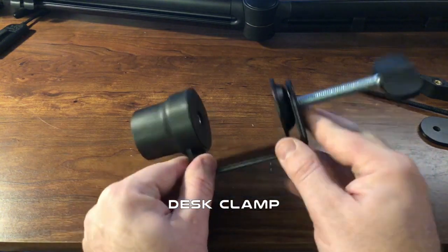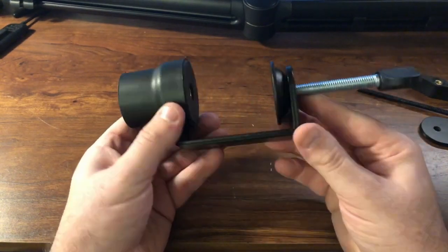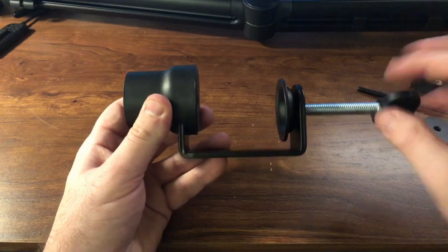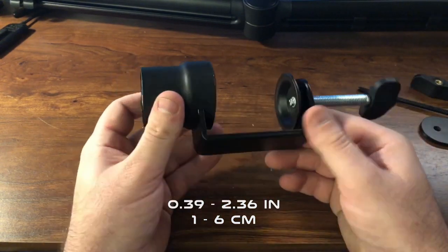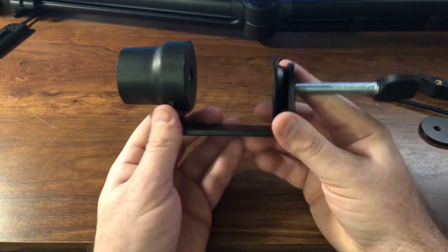From what I can tell it looks like it's a mix between metal and ABS plastic. It looks pretty simple to set up — all you would do is turn this little wing nut here to tighten it, and the span right here is almost two and a half inches. To put the boom arm in, you just slide it in there and it freely sits there loosely.